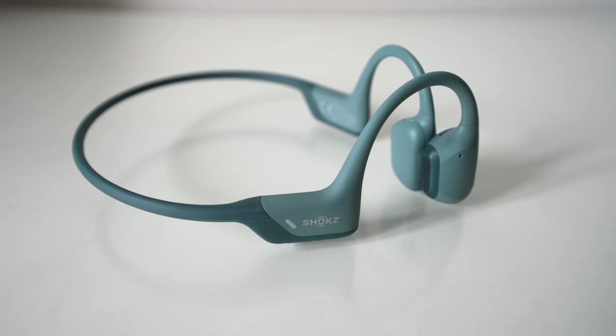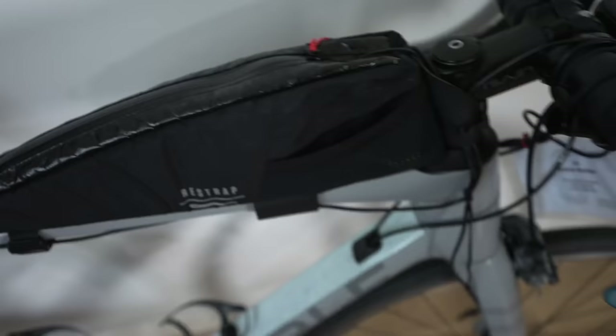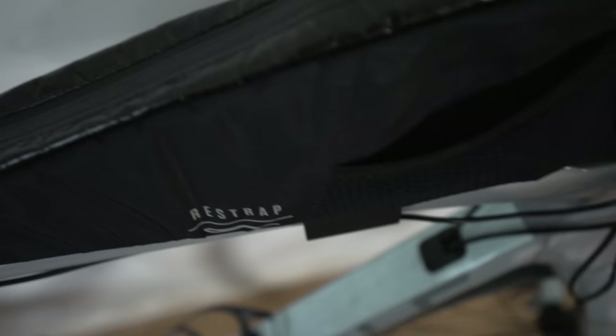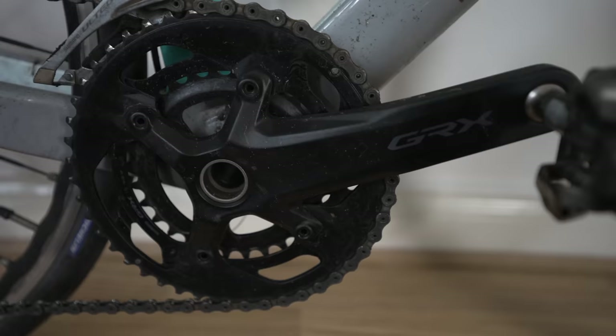These are the Shokz bone-conducting headphones that I used on the ride. The top tube bag is a Restrap one — a new addition, really good bag with a double zip and little pockets on the side. I kept lip balm and food in there. And as you can probably tell, I haven't cleaned this bike since — the groupset is GRX, 46/30 on the front, which is really good for all those hills.